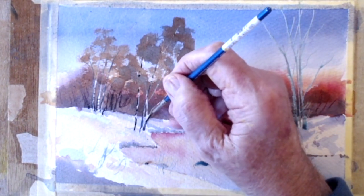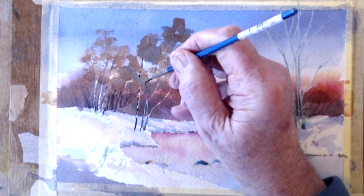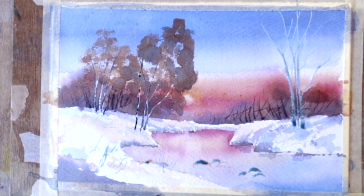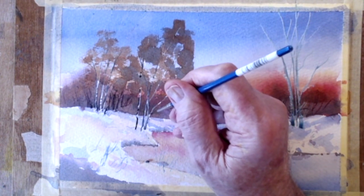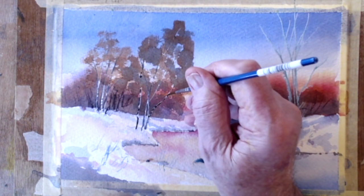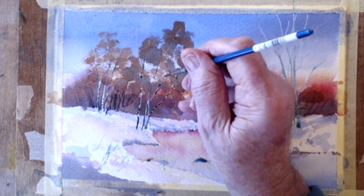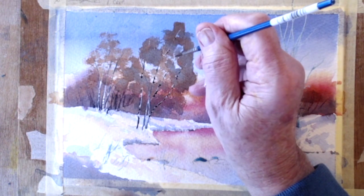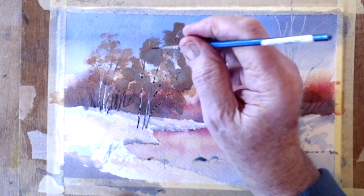Lovely trees — silver birches, aren't they. They criss-cross and do exactly what they want. You get light shining through the trees as it goes up.